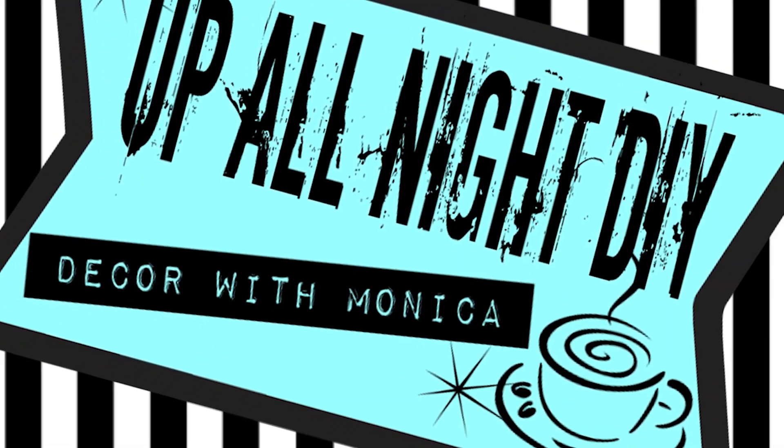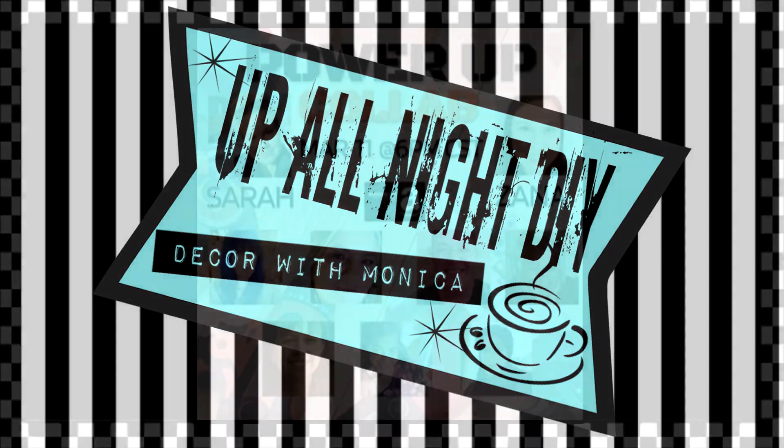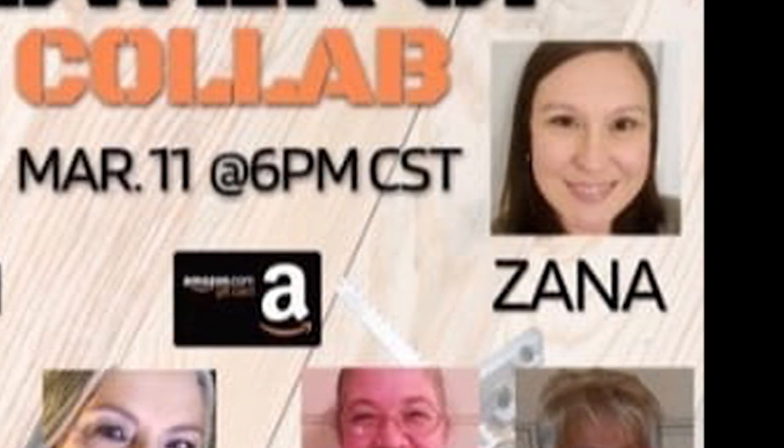Hey everyone, welcome to Up All Late DIY. I'm Monica, thanks for joining me. Today's the Power Up collab, hosted by Sarah of Ken Sarah DIY and Zaina of OK At Home.